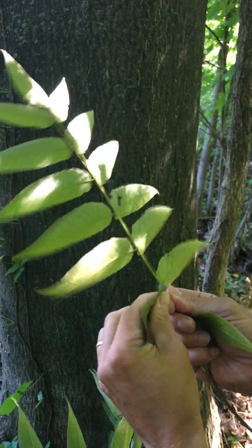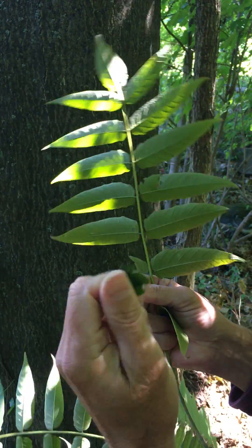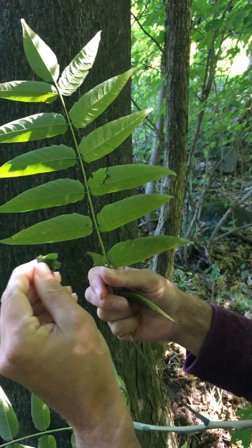And if you take off a leaf and crush it and smell it, you'll find it has a very pungent, undesirable smell.